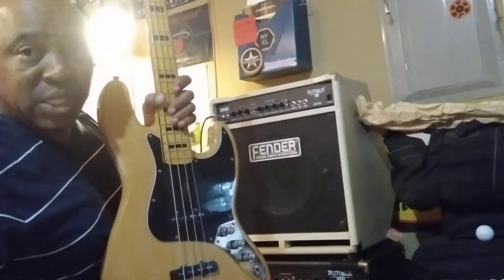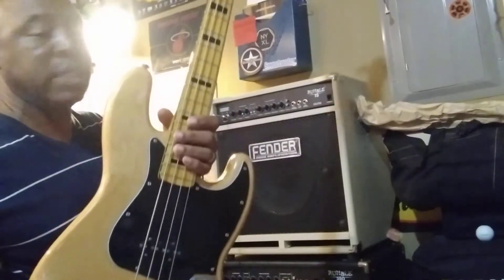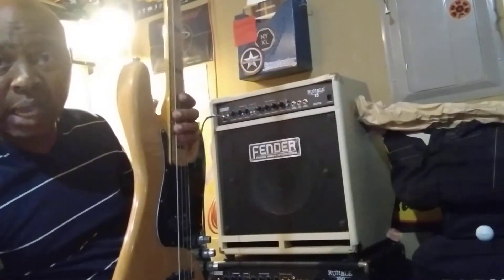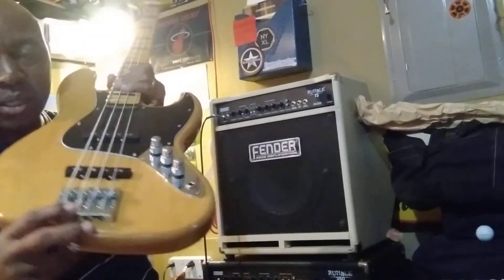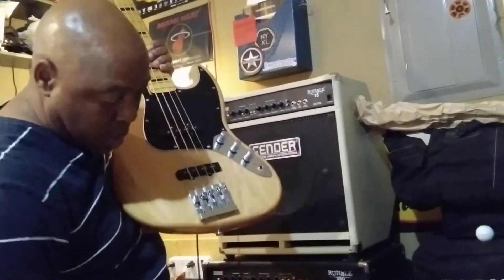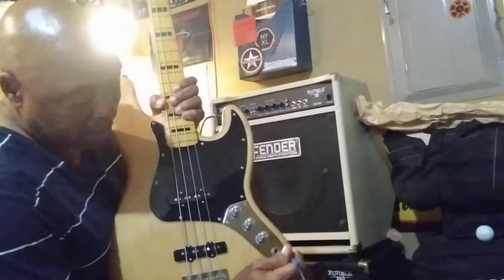I just got this a couple of days ago, and today I did a full setup on it. I shimmed the neck, I even sanded the neck pocket a little bit, I had to do all the intonation on the bridge, and it came with this Audere Classic preamp.